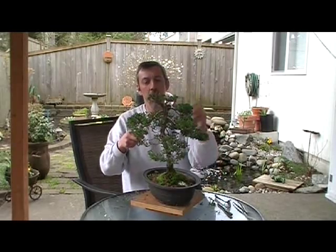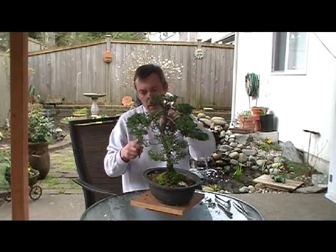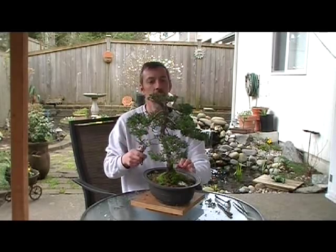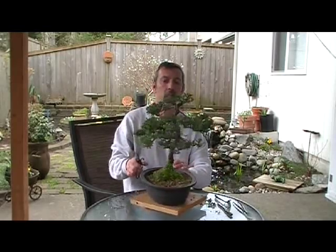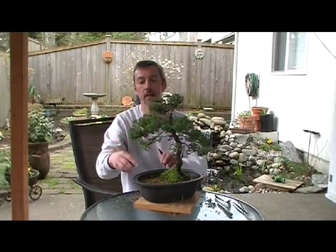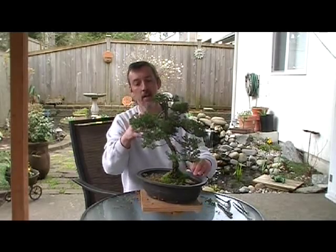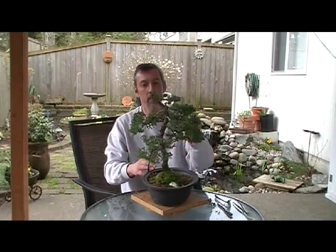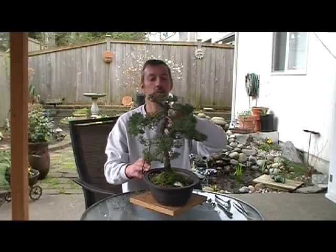I never transplanted it. I tend not to transplant my trees according to rule — I let the tree tell me when it wants to be transplanted. If it's pushing up soil or starting to look a little sick, I might pull it. Give it a little super thrive or something to bring it back. Check my soil mixture, make sure I got enough grit in my soil. I mix my soil with grit and compost.